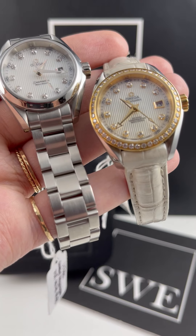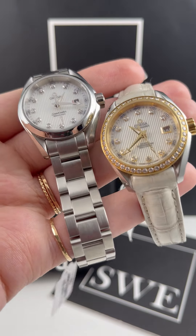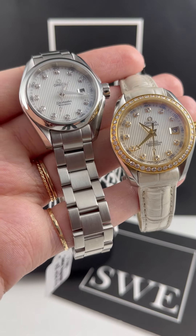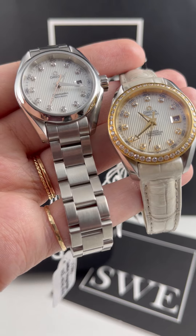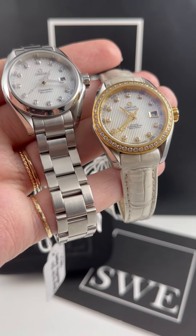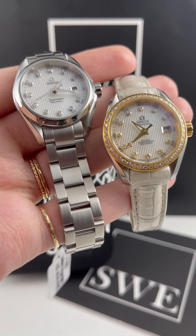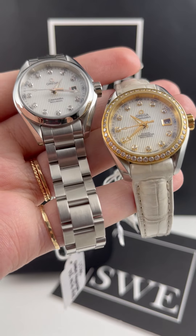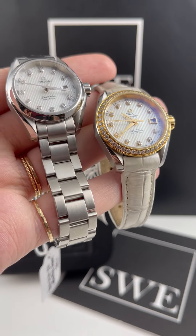Both of these are great choices, whether you want them as everyday pieces or just for special occasions — they look great. They're absolutely beautiful watches and their dials, although similar, are read very differently depending on their surroundings. So if you're looking for some beautiful Omega Aqua Terras, whether for ladies or gentlemen, we have a bunch in stock right now at SwissWatchExpo.com.